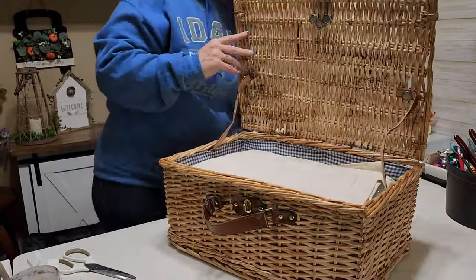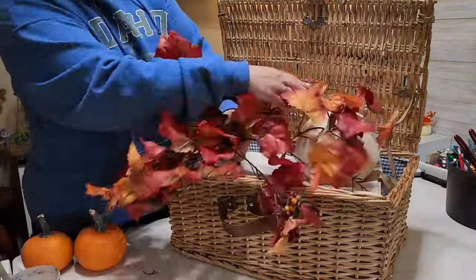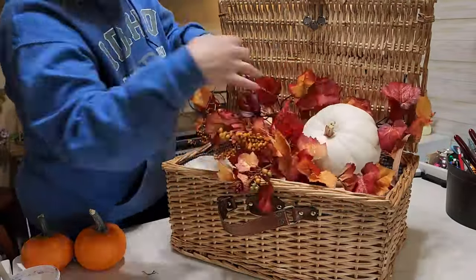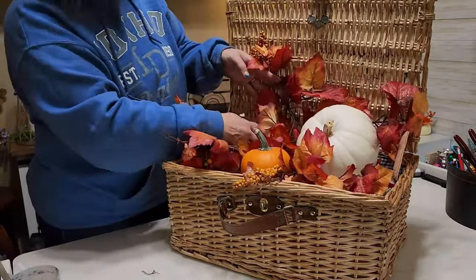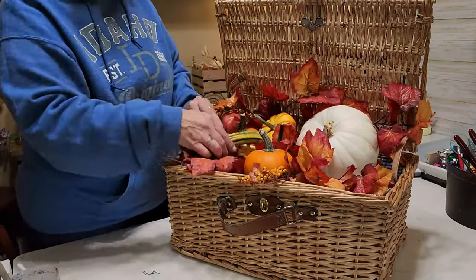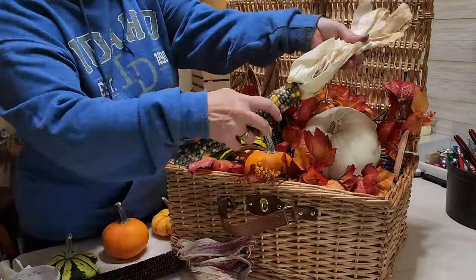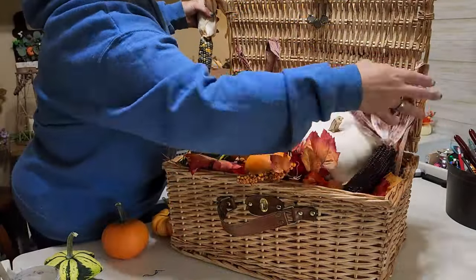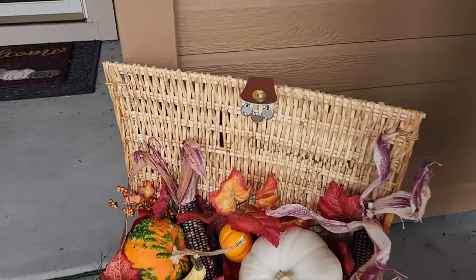You could use fabric with a print for your favorite football team since fall is football season, or just a scrap piece of fabric from Dollar Tree to cover up whatever you're using as filler. Then I just started filling the basket — some leaves I picked up at one of the thrift stores for just $2, which was a lot of leaves. I added some pumpkins, little squash, and some nice colorful corn and arranged it so it's nice and full looking. I just love how this looks sitting out close to our front door on the porch.